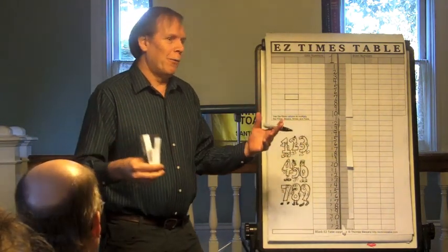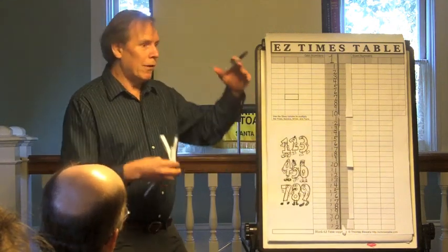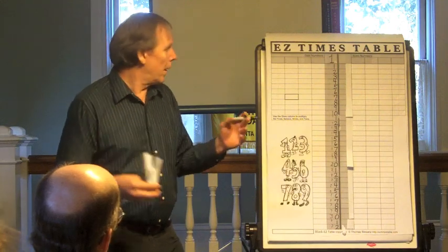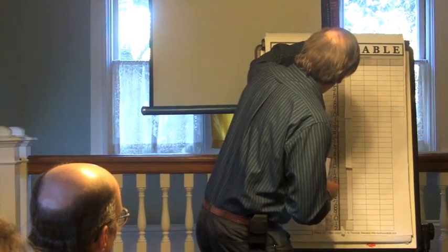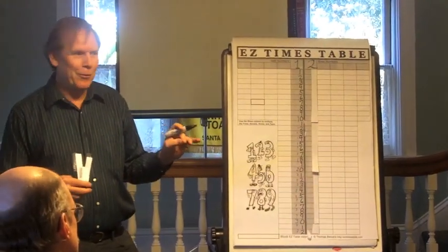Adults understand addition and multiplication and all this sort of stuff. But for kids, it's a whole new world and it doesn't make any sense to them. So now we go over here and we're going to make the 2s right next to the 1s, because this whole system is based on the 1s and 2s.